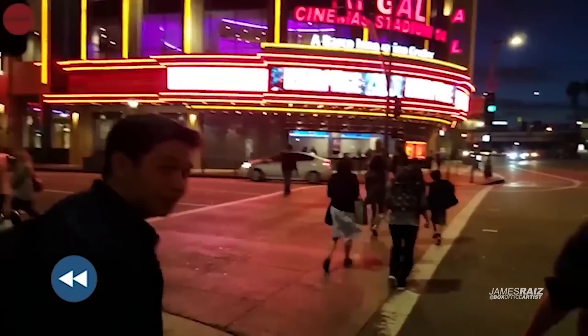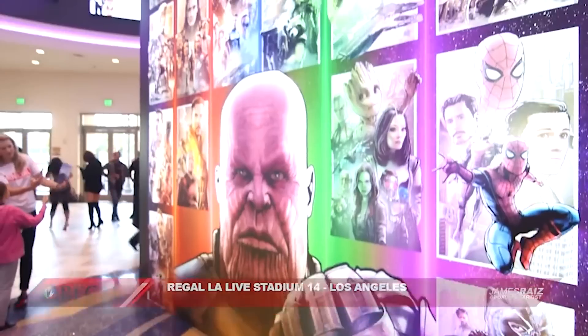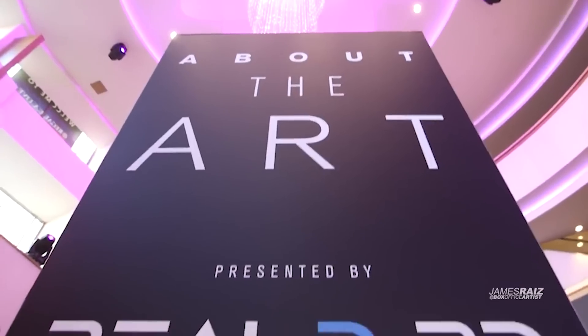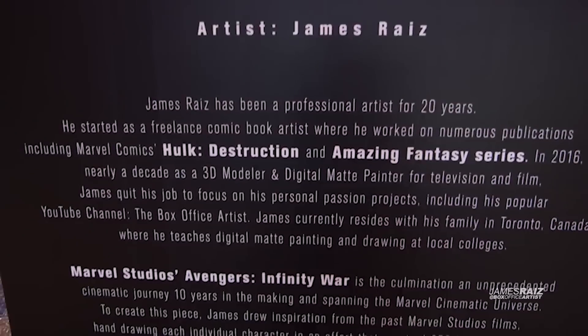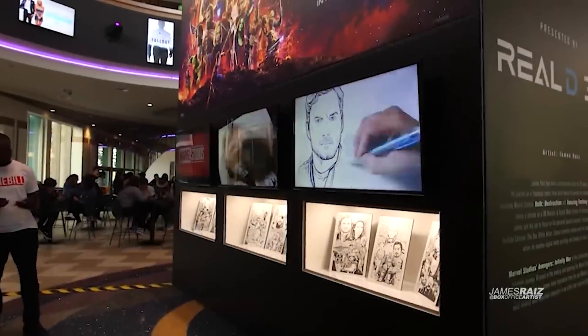I think it was yesterday that was the anniversary of the release of Endgame, and today is actually the anniversary that Avengers Infinity War came out. I remember I was at the Regal LA Live because that's where we debuted my Avengers Infinity War artwork, which you see here. Great memories. This franchise, the MCU, means a lot to me in my particular career.